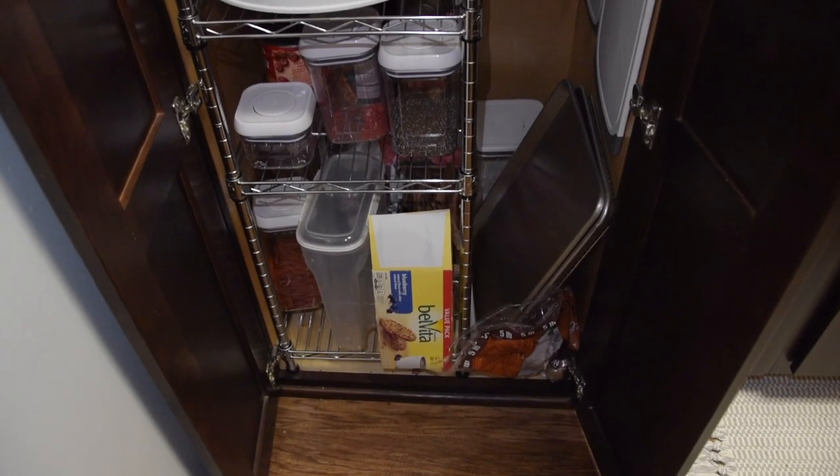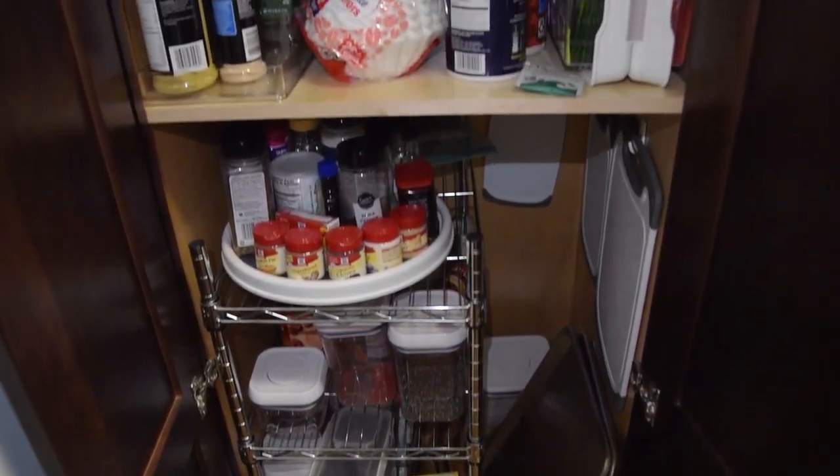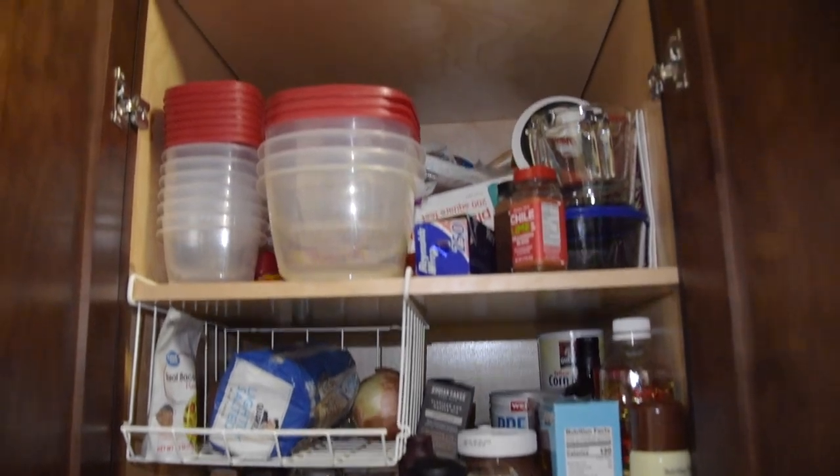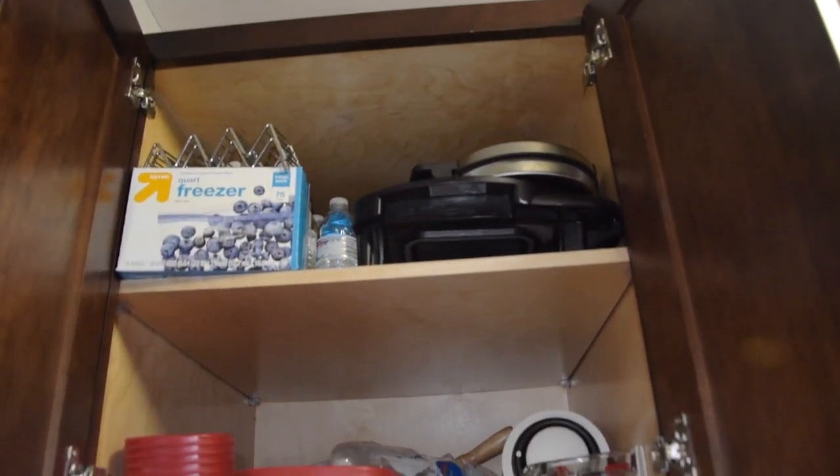We are going to take everything out of it, clean everything, declutter anything expired that we don't use, anything that's gone bad. We have a bunch of new organization bins from Amazon that I'm so excited to use, and then we're going to reorganize everything back in the bins, put it back there, and make it more functional — make it a better space overall. It's a really dark, sad place right now. It starts off with a little bit of organization at the bottom and as you work your way up it gets more and more chaotic until it's just not usable up here.